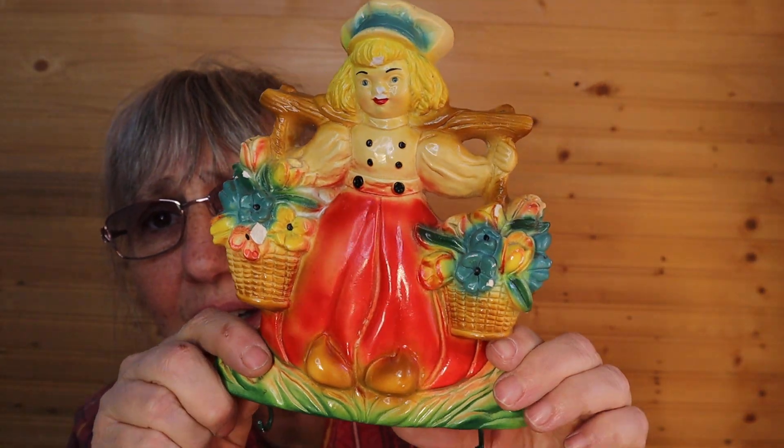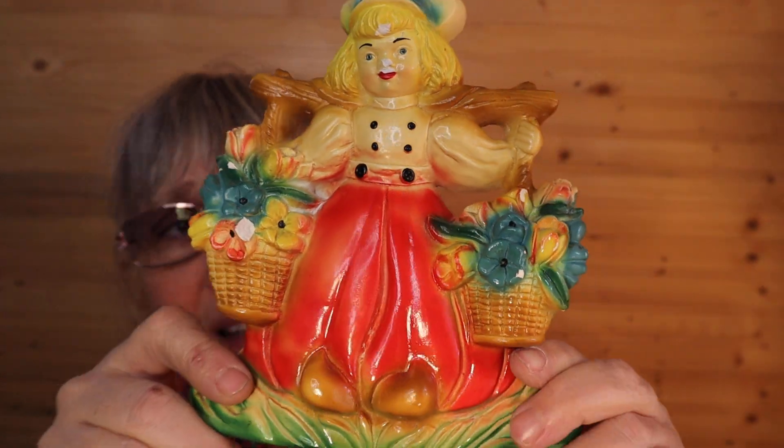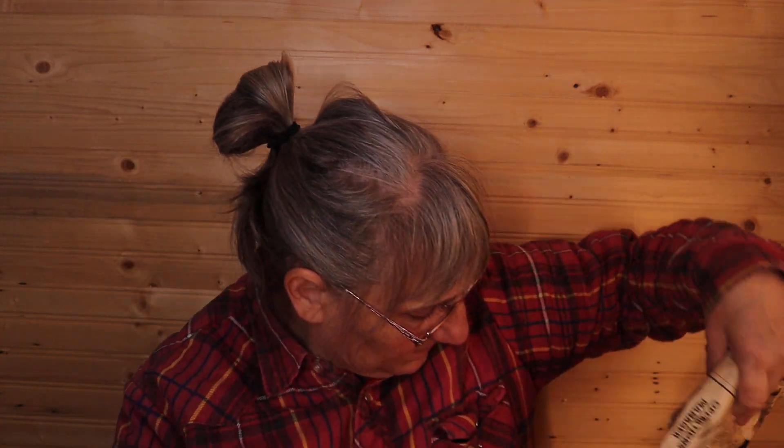Wow, beautiful! So hopefully there's a match to that somewhere. Oh my goodness, look at her — she's also got the hooks on the bottom. I love it. A little bit of tipping here. Oh my goodness, the baskets — another Favorware original, made in Canada! Here's a piece of something and I'll match that up later. That belongs to the lady that was missing part of her hat.